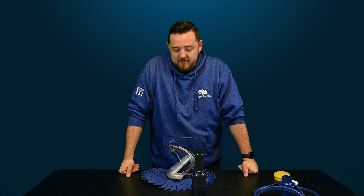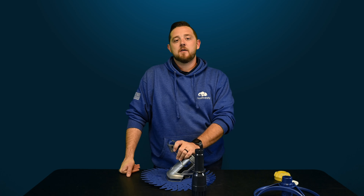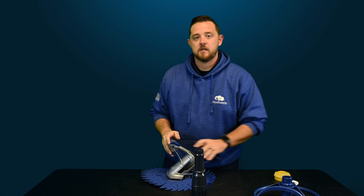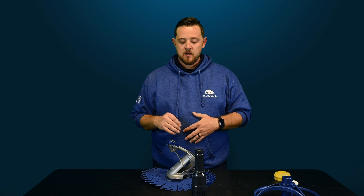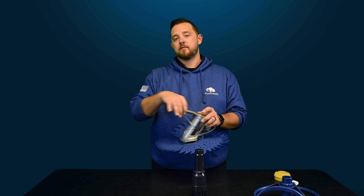Alright guys, we're back. So today we're going to do some quick fix videos on Zodiac's TR2D suction side pool cleaner. As you guys can tell, I kind of already have it deconstructed here in front of me. If you want to know how to get to this point, check out the playlist in the description — we'll show you how to tear it apart from the outside in. For today's video, I want to show you guys how to remove this float that's located in the front part of the frame.